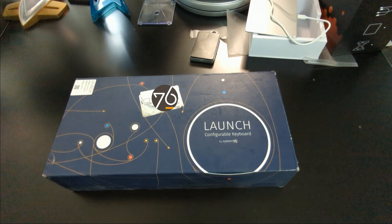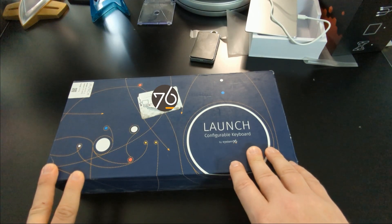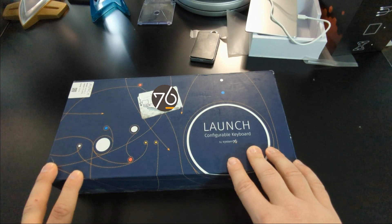This keyboard is manufactured in the United States, so there is some expense that comes along with it. This is not a cheap keyboard at all, but we'll get into it and figure out if the price of entry is worth it.